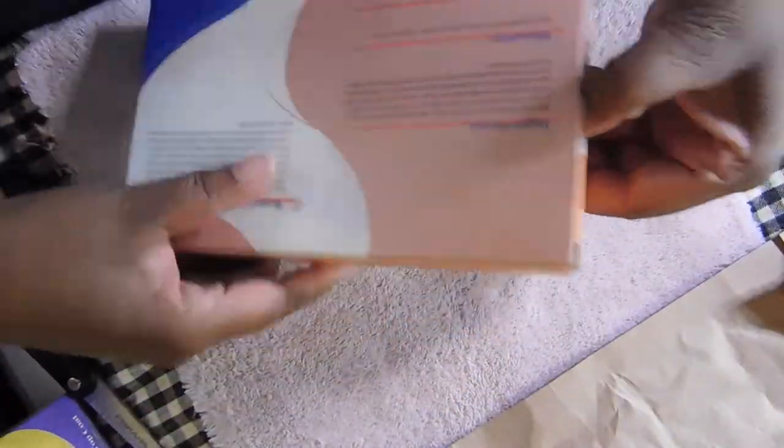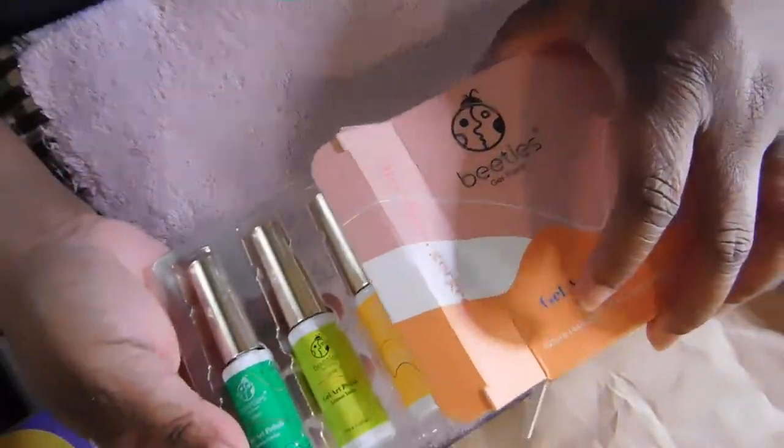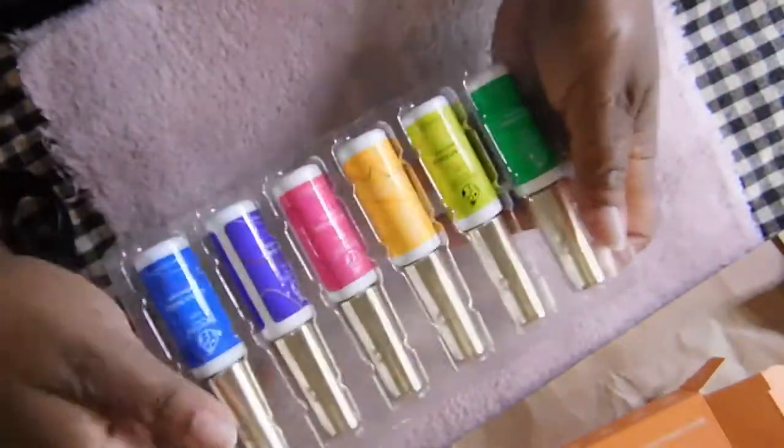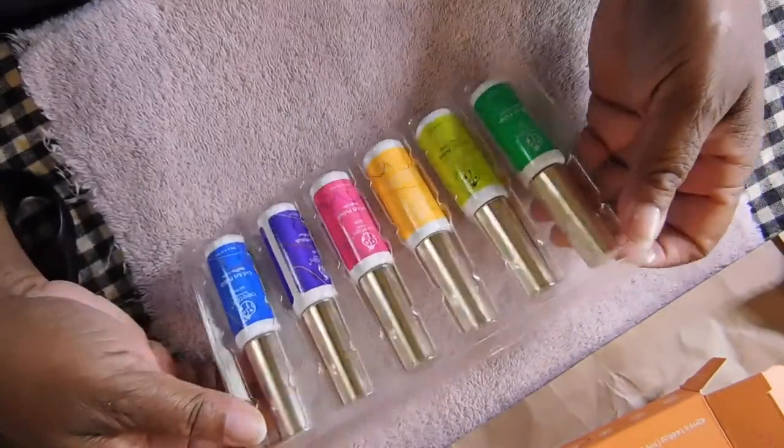I got this set — I already have quite a few liners — but I said I want to try different brands to see what I like best. But hey, always adding to the collection.